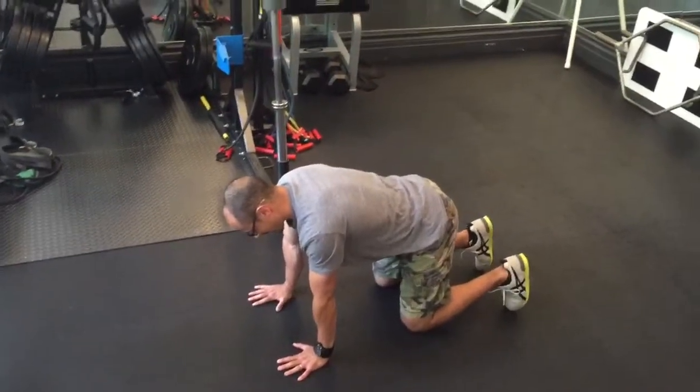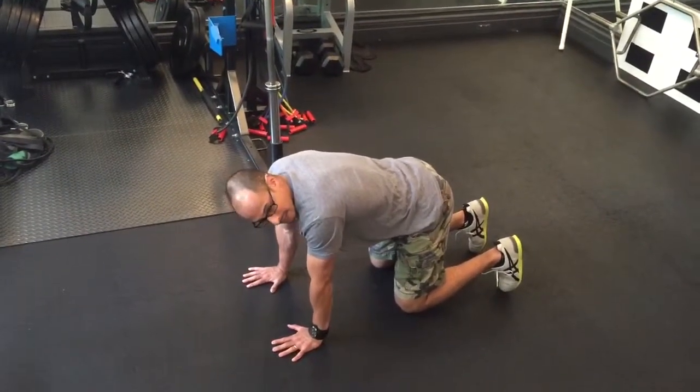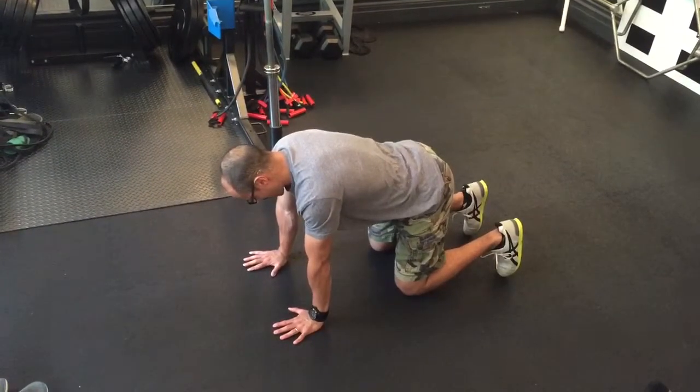The key here is to understand that you're going to find compensation patterns that you have to eliminate. I'll do my bad side.